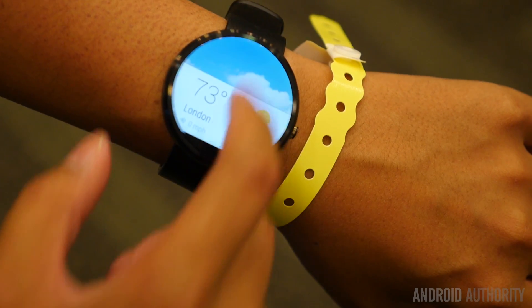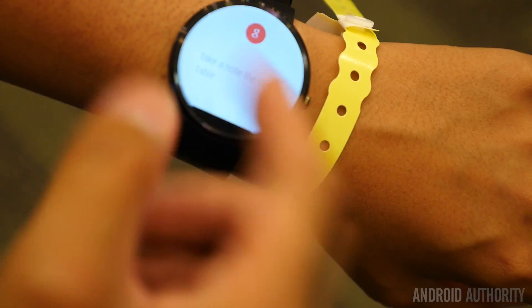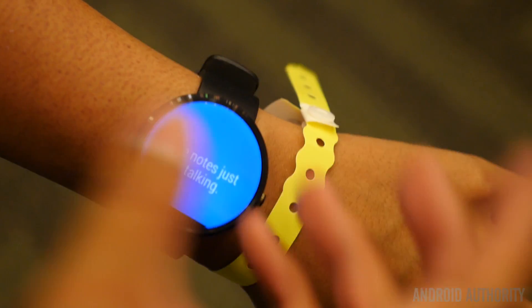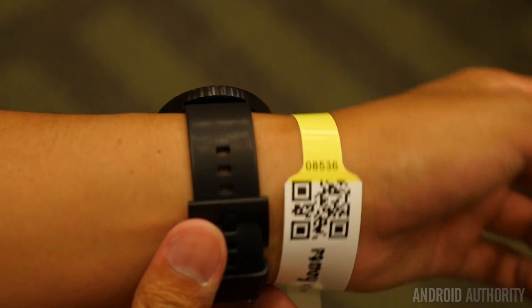One last thing to show you — saying 'OK Google' takes you straight into Google Now, where you'll be able to use voice-activated searches and any functionality after that. So that's just a quick look at the Moto 360.